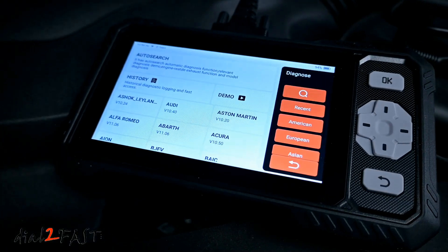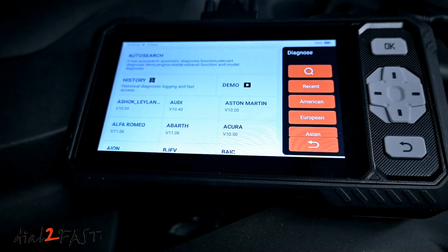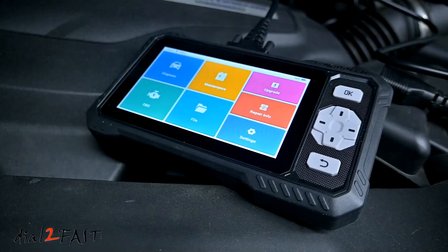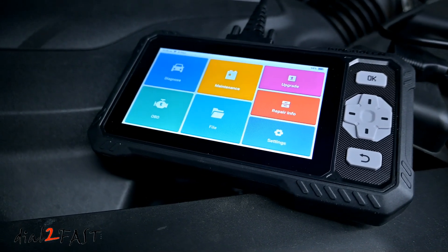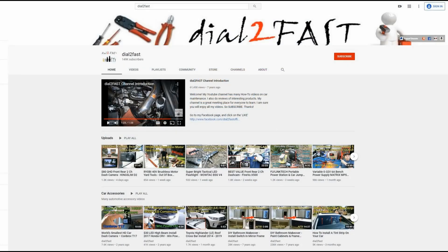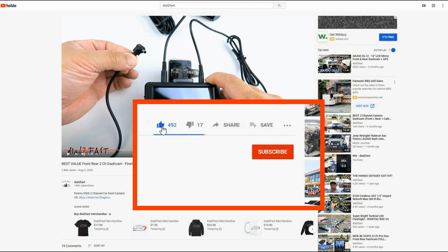The user interface is very easy to use and you get free lifetime software updates. At the time of this review, it retails for $220, but there's a $40 off coupon you can apply bringing the price down to $180. If you're in the market for a scan tool, definitely check this one out. Thank you for watching — click thumbs up, subscribe to the channel, and turn on the notification bell so you get notified of new videos.